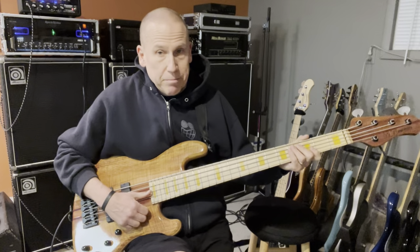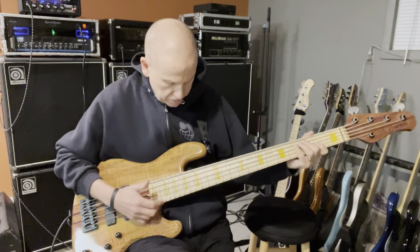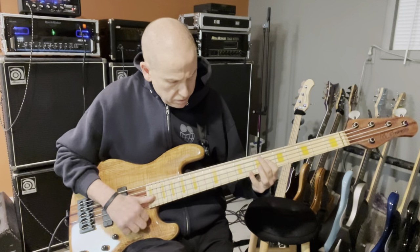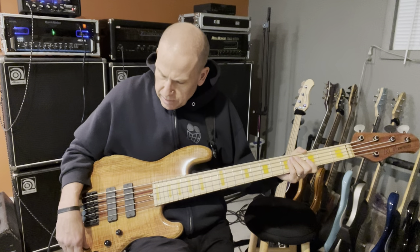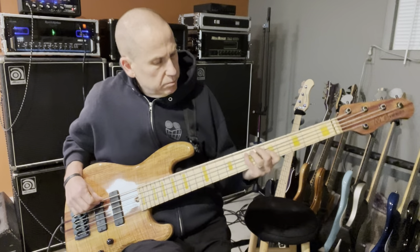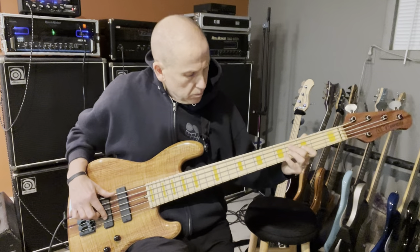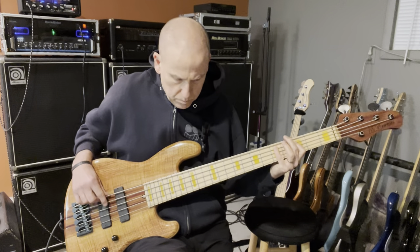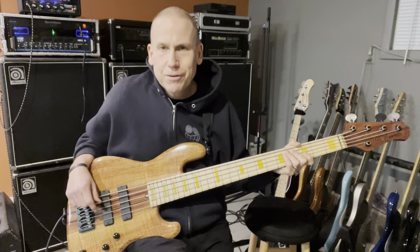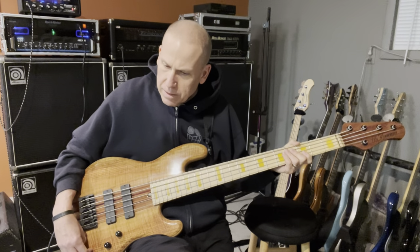Just to give you an idea of slap with both pickups even. I'll boost here — if you turn the bass all the way up. I actually kind of like the way that sounds; I might just when I'm done with the video play like that for an hour. The mid I have boosted pretty good right now.